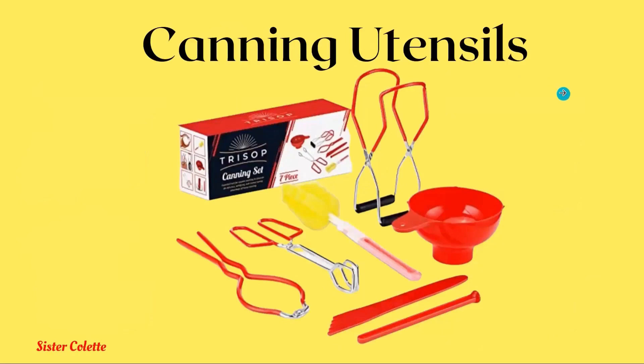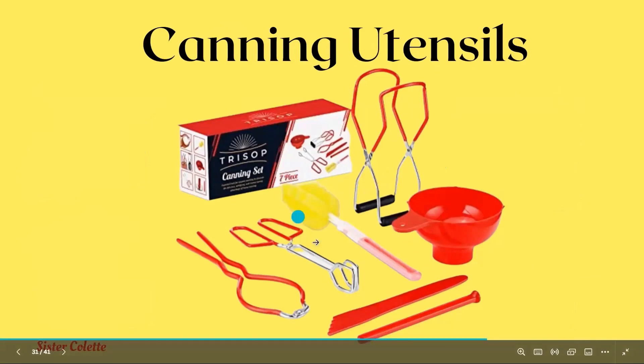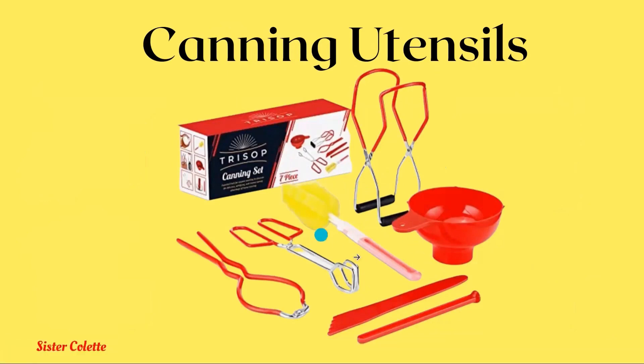Canning utensils. I usually tell people to buy them in a set, and they're typically sold like this, with everything that you need for successful canning. The main thing you want to make sure your kit comes with will be the jar lifter, the funnel, and the headspace ruler. They don't always come with this little sponge thing — all that is, is something to help clean your jars. I actually use a baby bottle brush cleaner because the kit I got didn't come with one.